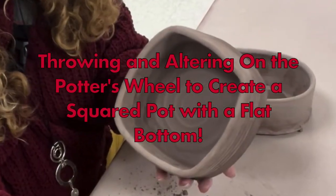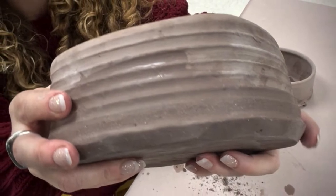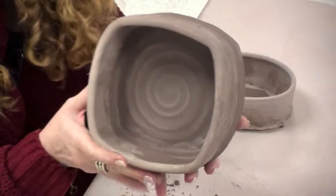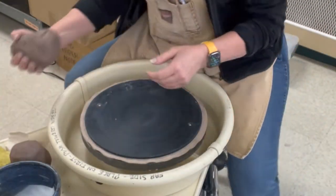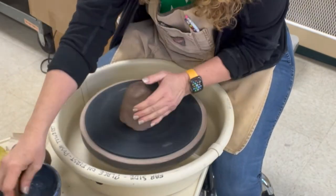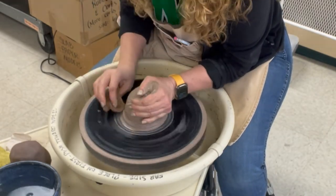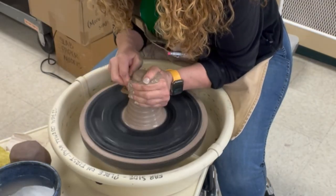This video is going to show how you can throw an altar on the wheel to create a square pot with a thrown flat bottom. This is thrown from a cylinder that I square up and attach to a thrown disc. If you need to review any of the throwing basics, check up above and check out my wheel throwing playlist — it reviews all the basics of centering, throwing, and pulling. I'm just going through this at a much faster speed.